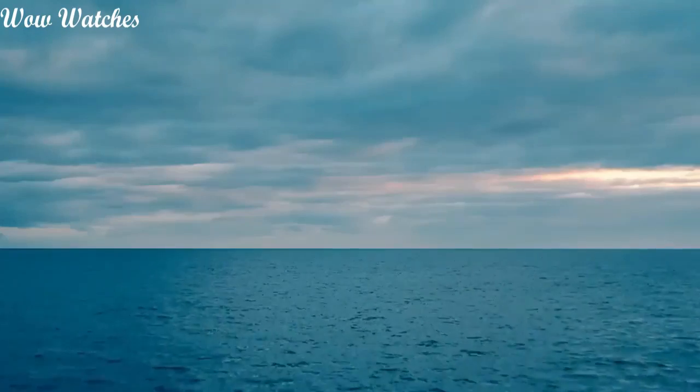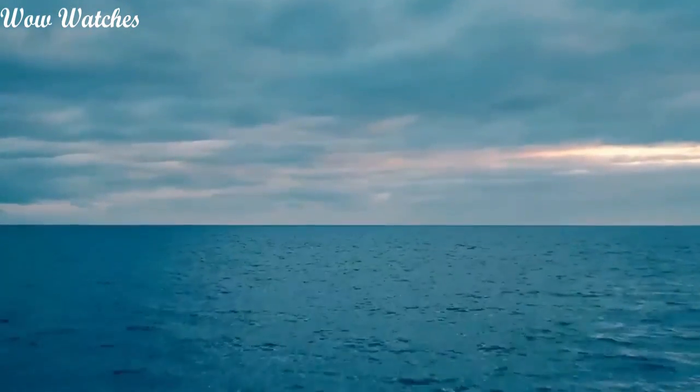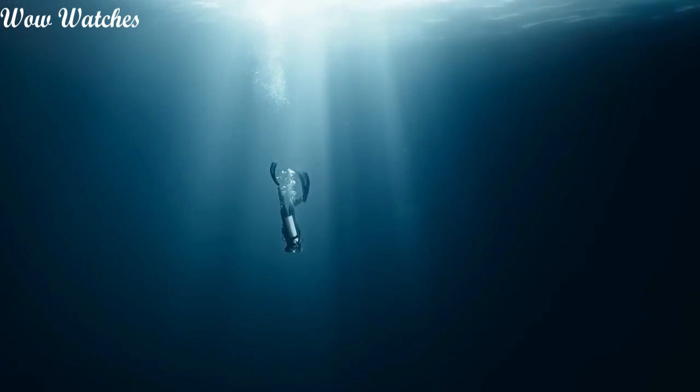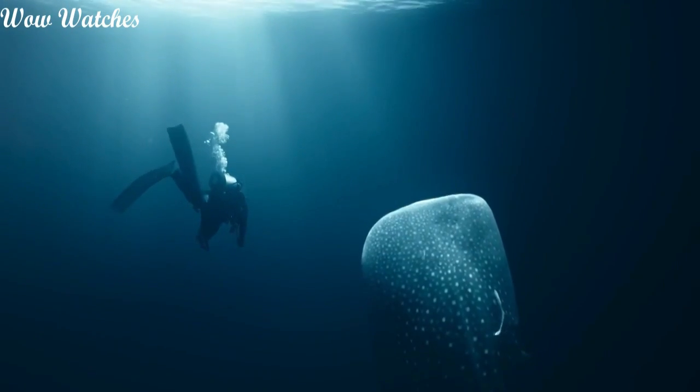Rolex Submariner. The Submariner was the first diver's wristwatch waterproofed to a depth of 100 meters, 330 feet. This was the second great breakthrough in the technical mastery of waterproofness.